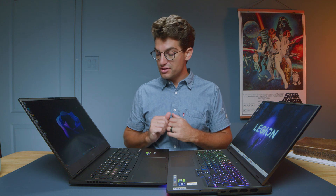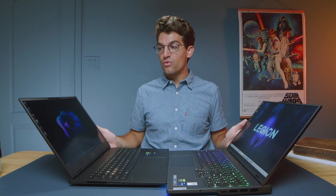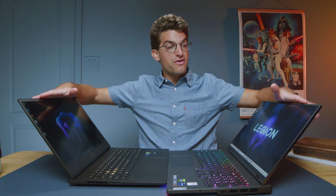Overall you can't go wrong with either trackpad — they both have unique offerings but I would lean towards the Legion personally. Both laptops have webcams along the top of the screen. Here's a sample of the HP Omen Transcendent webcam and audio, followed by a sample from the Lenovo Legion Pro 7i webcam and audio. Both laptops also have speakers underneath the keyboard deck.